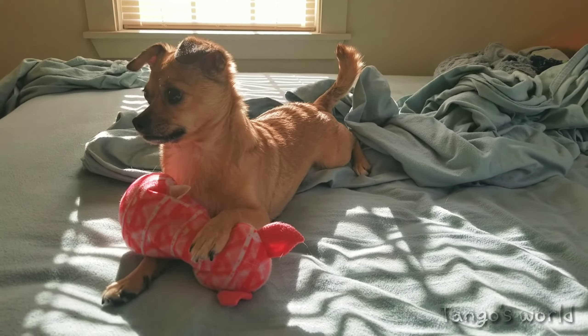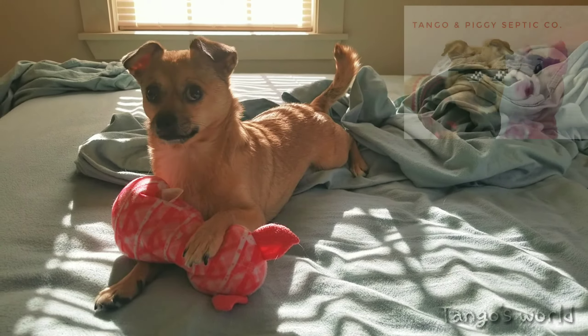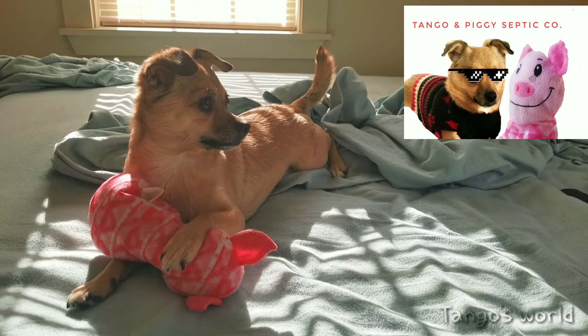Tango and Piggy are a little bummed out today. They just did $700 worth of septic work and never got paid for it. Tango has threatened to move to Nashville with Piggy to start a country music career. So I did the best thing I could think of.